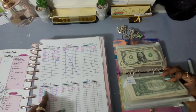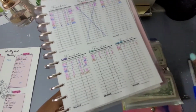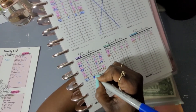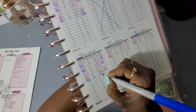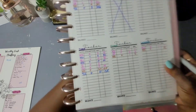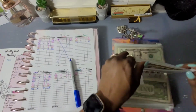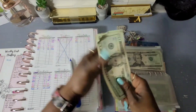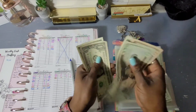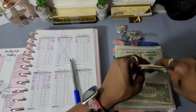For Debt Snowball, on the 9th we added $10, bringing us to $138. Let me count: 20, 40, 60, 80, 100, 120, 130, 135, 136, 137, 138 — that is correct!